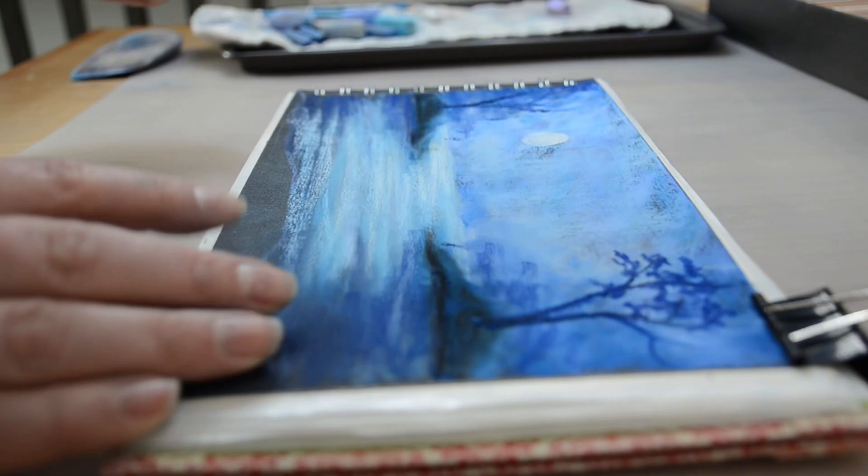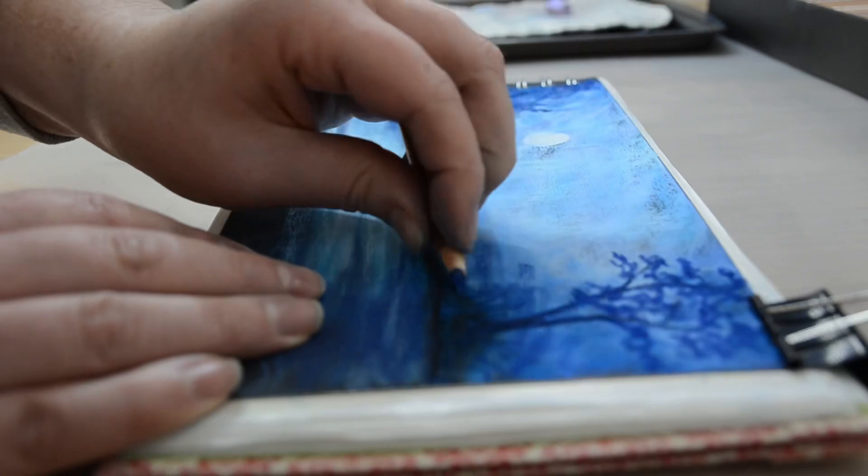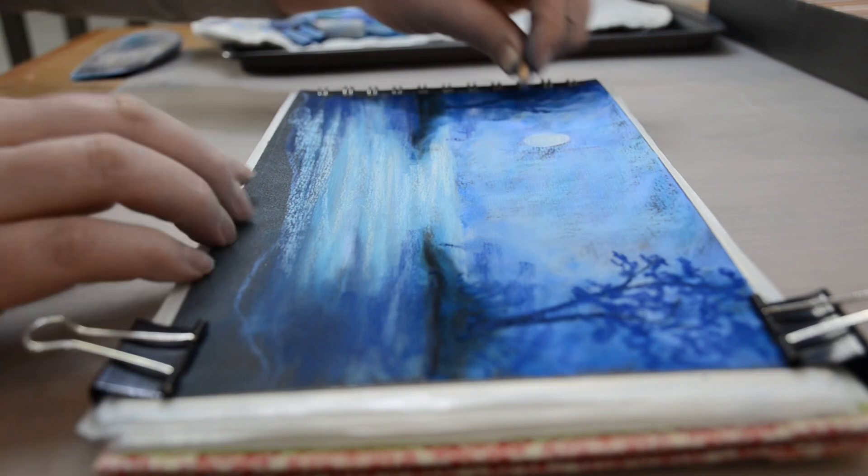And I'm just using my pastel pencils for this. If you are using your traditional soft pastels, just try to use it up on the edge so that you don't get too thick of lines too quickly. And then I'm just kind of blocking in where I want the leaves to be as well.